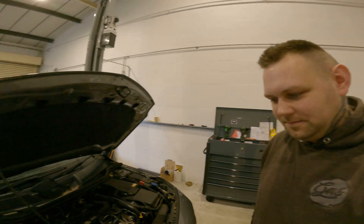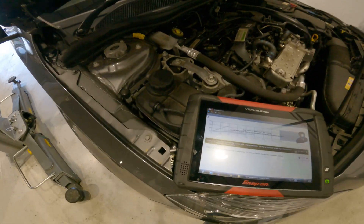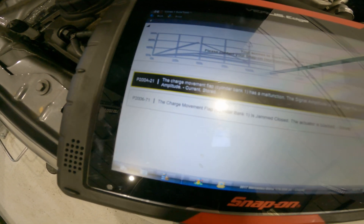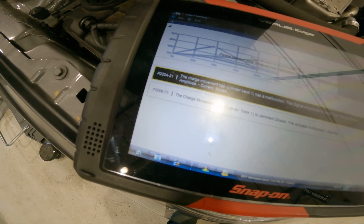It's the 176 model, and it's come in with the engine management light on. We've done a quick scan of the vehicle and it's come up with P200A21 and P200671.